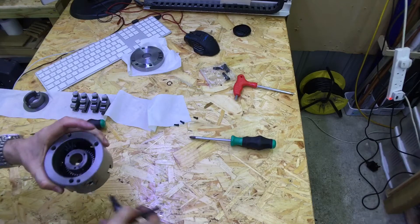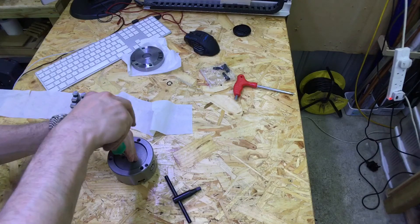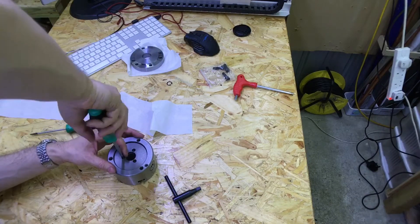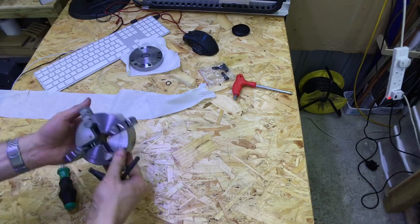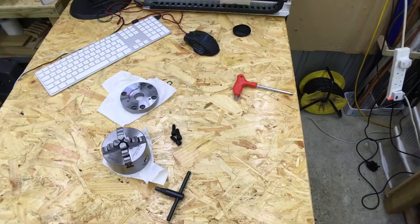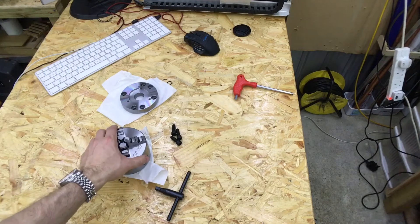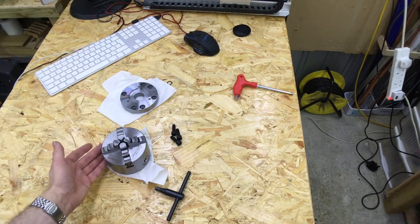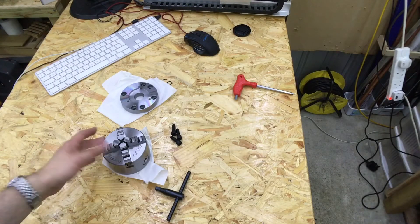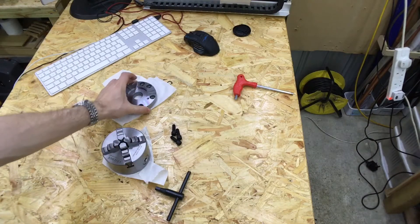I've got the chuck fully assembled now. I put some light machine oil on there — it's sewing machine oil, pretty light. You could also use three-in-one oil.